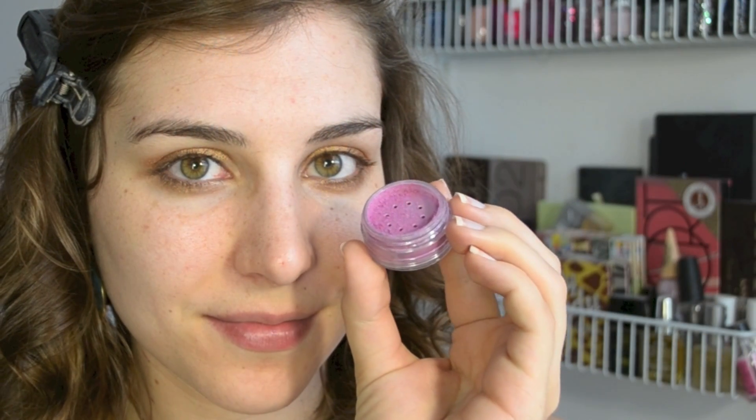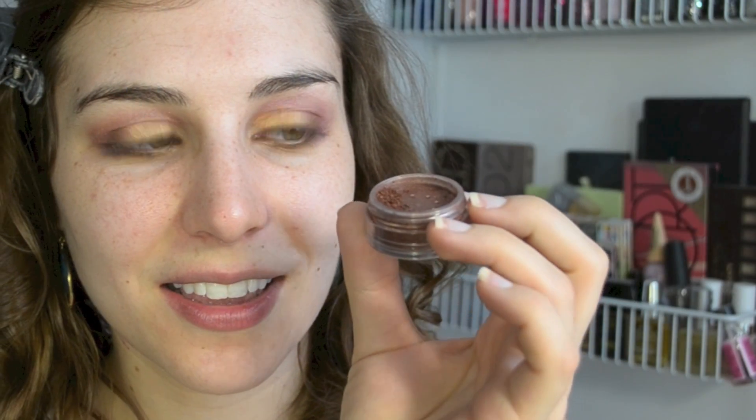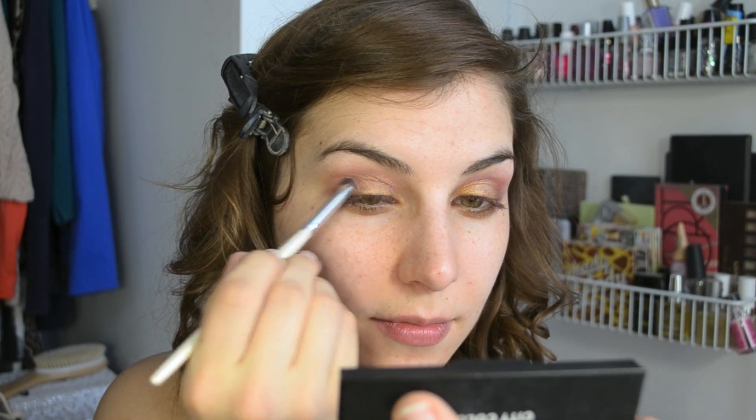Next I'm taking the same brush in the shade Pink Rebel and this is actually going to be my crease shade, just working that from my outer corner all the way until about the inner third. And last for shadows I'm going in with Breaking Bronze and a smaller dome brush, this one is from Elf. I'm using that to just pat that in my inner corner, making it super concentrated to give my eyes a little bit more depth.